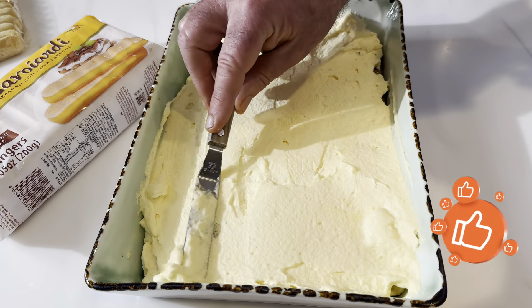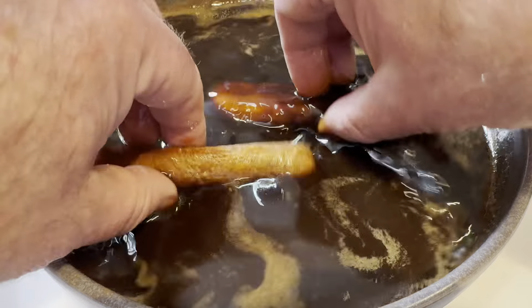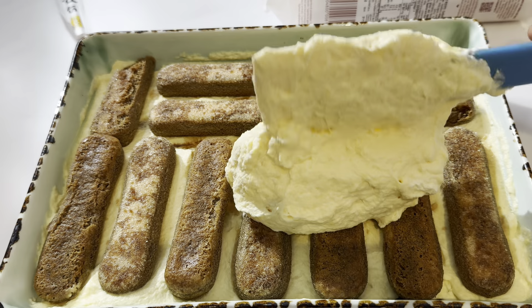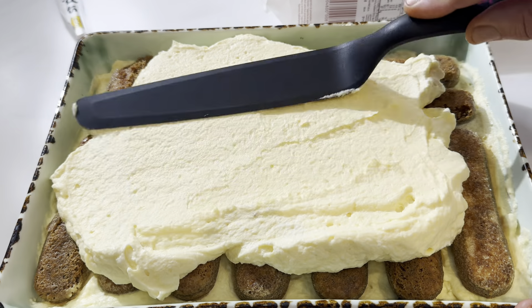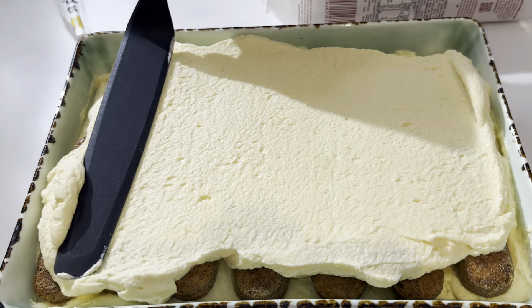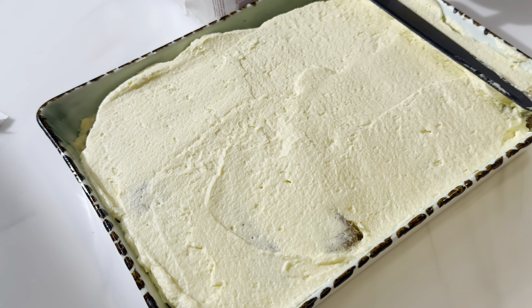Now we're going to do it all again. Remember, if you soak them in there too long, they'll be really soggy. Lay them over the top, and the last of your mascarpone mix goes over the top. I'm using a big spatula here — it doesn't really make any difference, the small one or the big one, so use whatever you've got. But get it all the way to the edges as best you can. Smear it about.